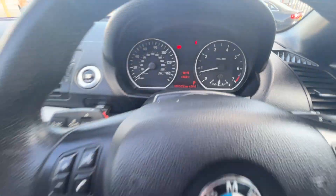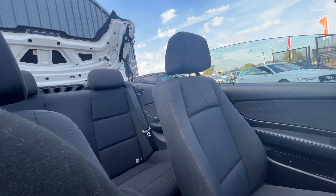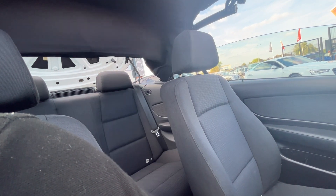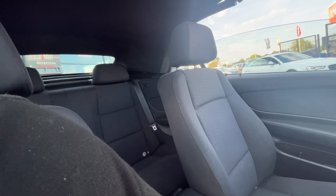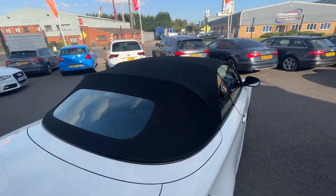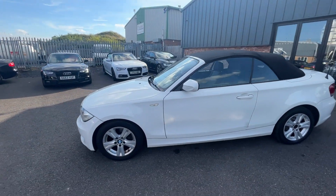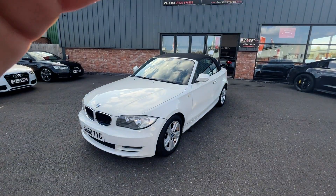This car is on 83,332 miles. Now I'm just going to pop the roof up, show you the operation, and then finish the video with a final walk around with the roof up. Brilliant — there we go. As you can see, the condition of the roof for the age of the car is really good. Nice little car for its age. Thank you very much for watching this video. If you've got any questions about this car or any of our stock, please give us a call on 01724 876555. Thank you again.